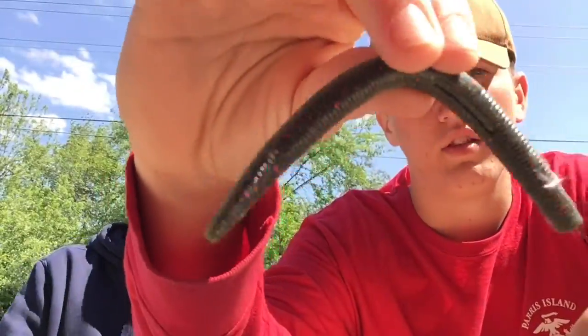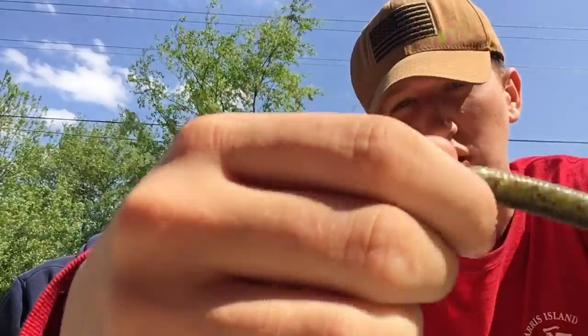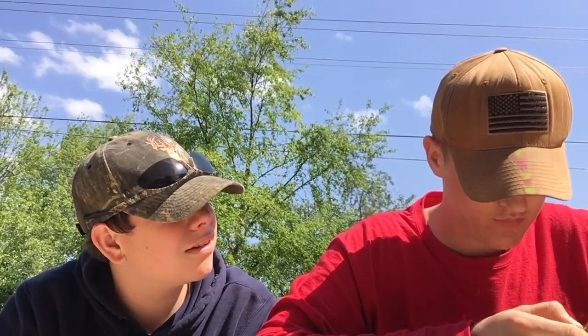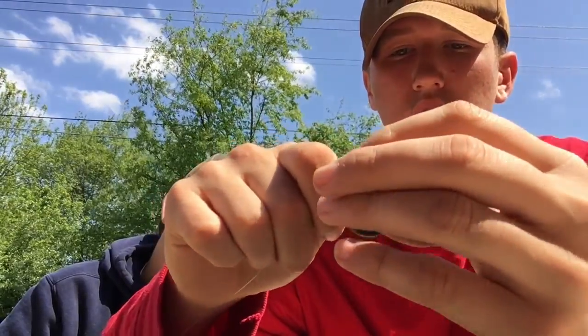We use these worms right here — green with red sparkles — because in a lot of these local ponds the water is more dirty and murky, and the fish can see the sparkles and attack the heck out of that. This hook we use is not too big, not too small; it fits into a bluegill's mouth easily, fits into a bass's mouth, fits into a catfish's mouth. I make sure it's right in the middle and go straight through the middle of the worm — that's how you set it up.